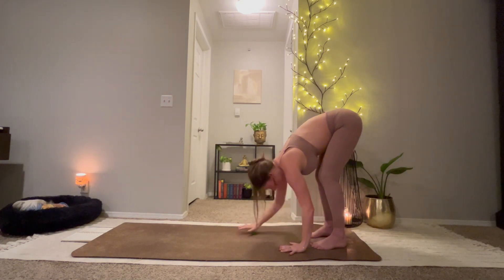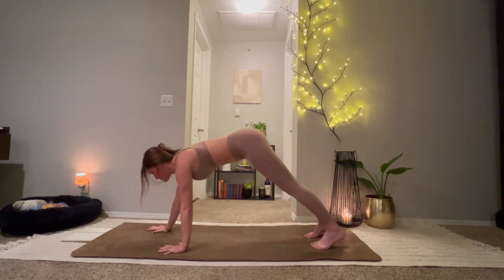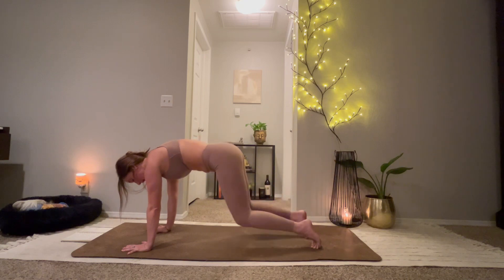Begin to walk your hands out into a plank pose. Stack your shoulders over your wrists. Keep the hips low. One full round of breath. Lower the knees, tabletop.